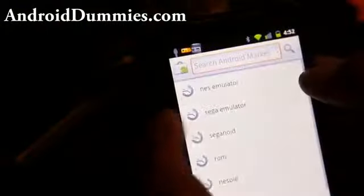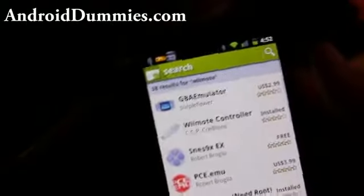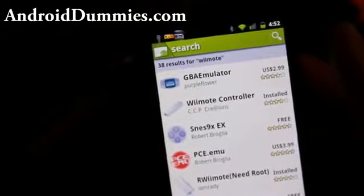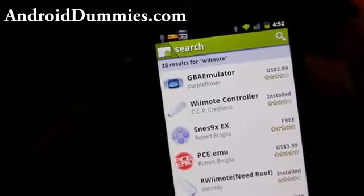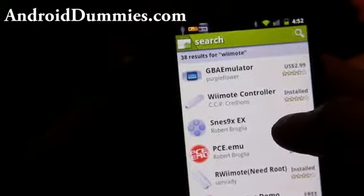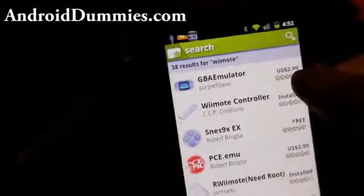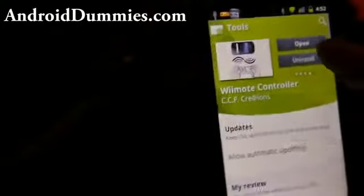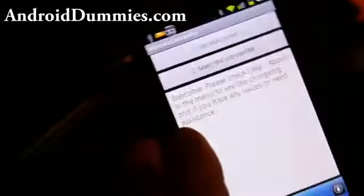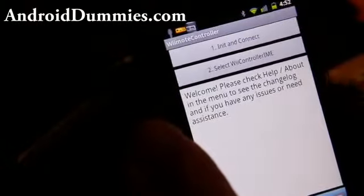What you need to do is get this app — just search for 'Wiimote.' You'll get a bunch of them. The best one, in my opinion, is 'Wiimote Controller' by CCP Creations. That's what I installed. If you open up this app, you can basically initialize and connect.